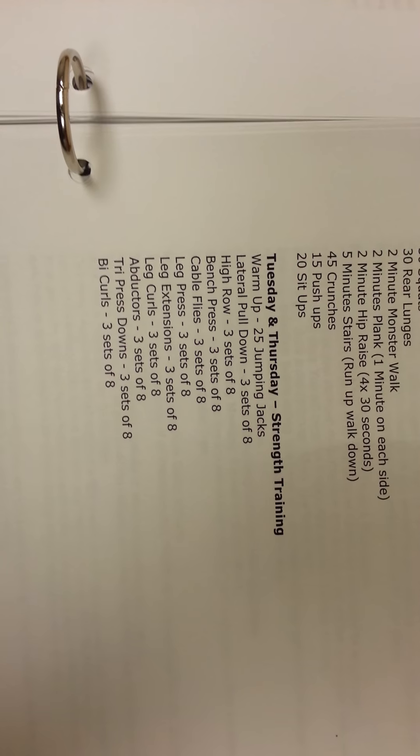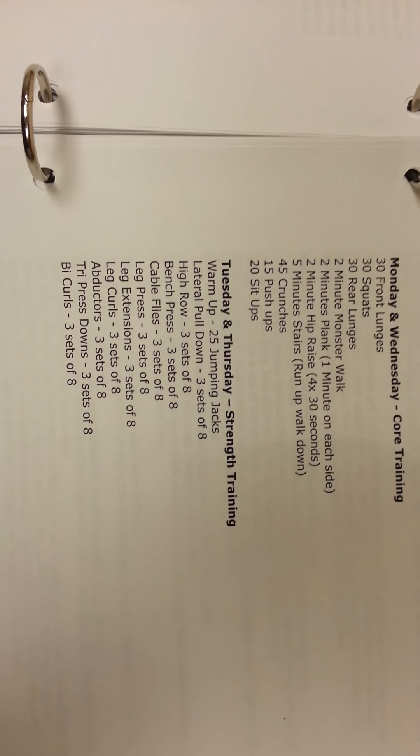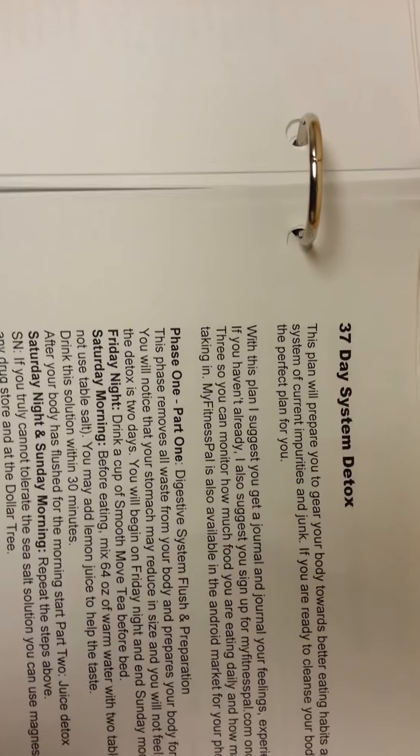This is a workout plan that was made for me back in January, so I just threw that in there. This is my system detox plan that I have.